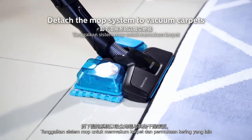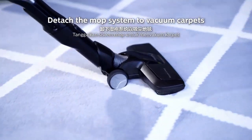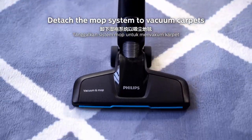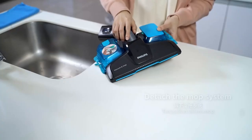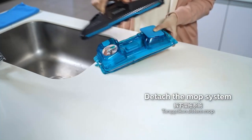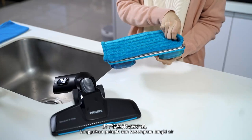Detach the mop system to vacuum carpets and other dry surfaces. Remove the pad and empty the water tank.